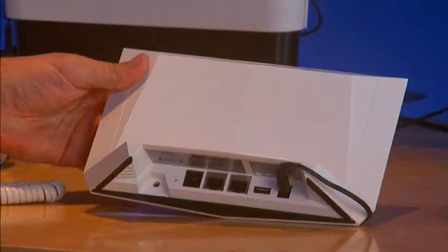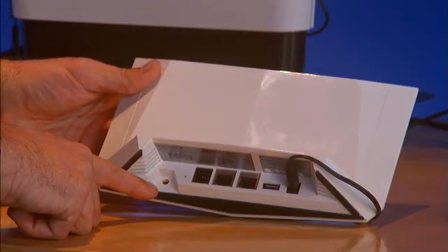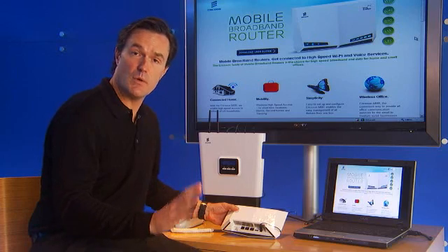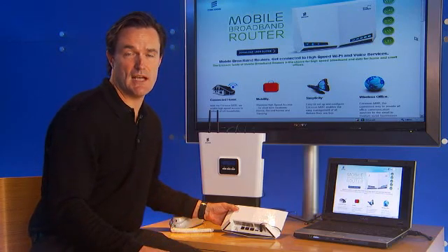At the bottom of the device, from left to right, let's talk about some of the physical ports. From left to right, there is an external antenna option. If you don't have a good signal in your home, it may require external antennas via window mount or roof mount, depending on the type of coverage that you have in your area.